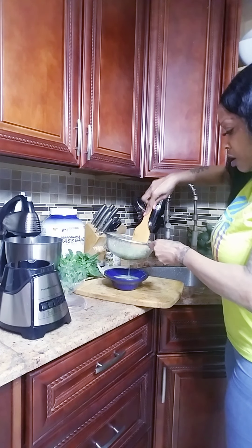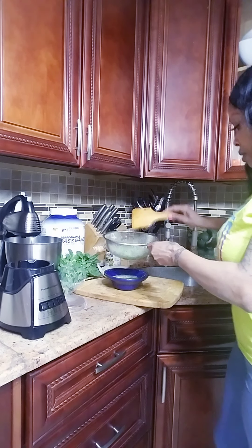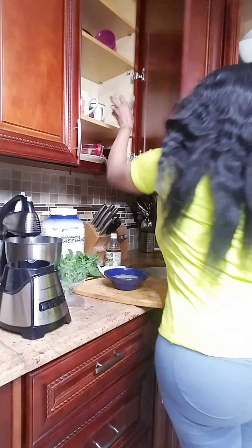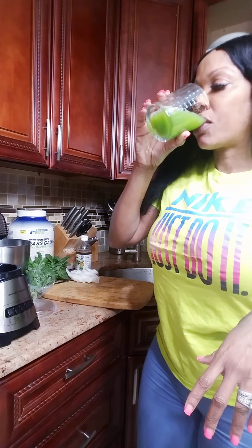So this is ready. What I do is just pour it in my strainer. You just need a cup full, guys — there's a cup full. And then I'm going to pour it in here.